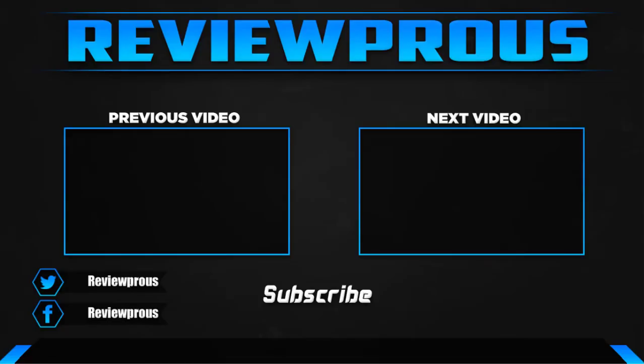Thank you for watching, guys. I hope you liked this video and it was helpful for you. Please make sure to like, comment, and subscribe. If you have any questions related to these products, you can leave a comment down below. I hope to get back to you as soon as possible.